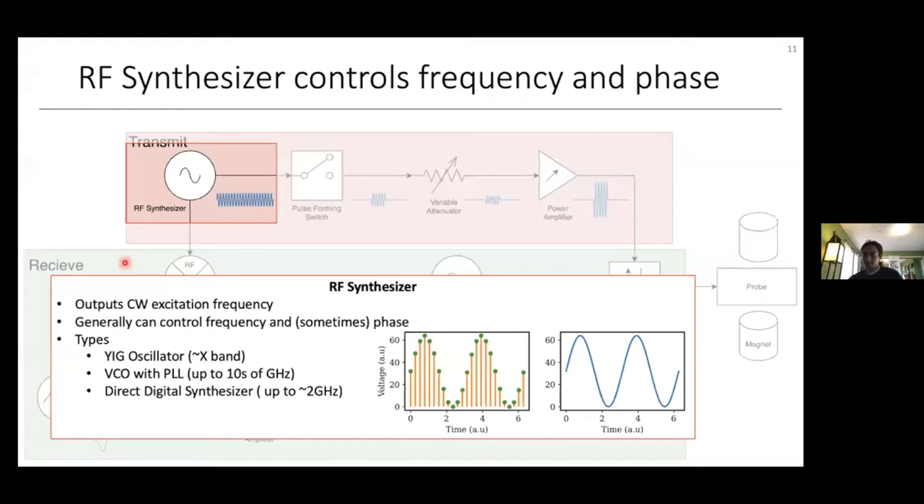The first part of the transmit stage is the RF synthesizer, which generates a continuous wave (CW) output frequency at our Larmor frequency. Types include YIG oscillators (Yttrium Iron Garnet), which are very good at microwave frequencies but expensive; voltage-controlled oscillators with phase-locked loops, which work up to 10 GHz and are inexpensive but lower quality; and direct digital synthesizers, which are most prominent in modern NMR due to their ability to arbitrarily change frequency or phase. A direct digital synthesizer is essentially a digital-to-analog converter that outputs a voltage at periodic time points, constructing a sine wave as a frequency source.